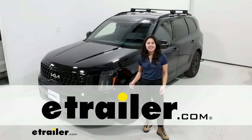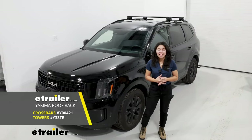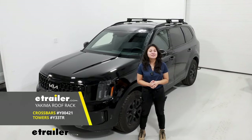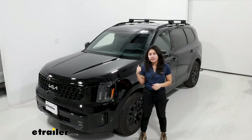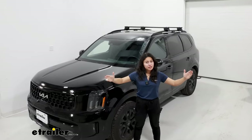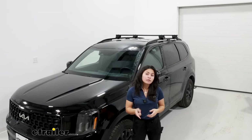Hey everyone, it's Evangeline here at U-Trailer and today we have a Yakima roof rack. We're going to take a look at how it fits here on our 2024 Kia Telluride. This specific roof rack is going to be the 50 inch long core bar with the timberline towers for raised rails on your Telluride, so this may or may not fit your specific trim.